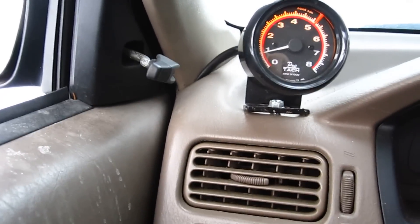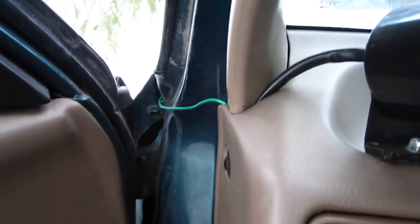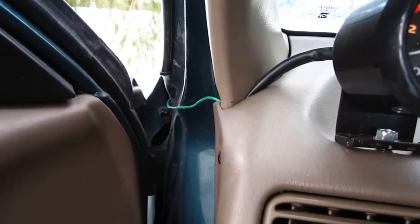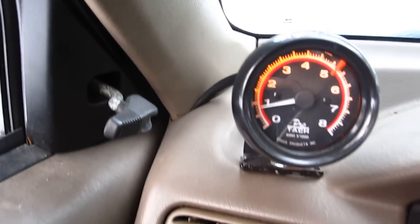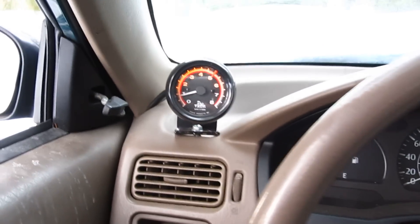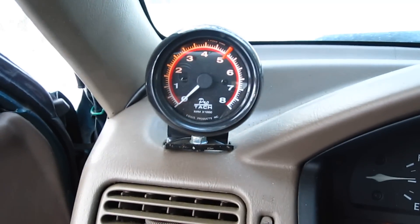I also just wanted to point out that if anybody's done it my way — running the green wire just over to the fender there — it makes it not viewable from when the door is closed. So it's not like you have a big ugly wire hanging out there. And there you have it.